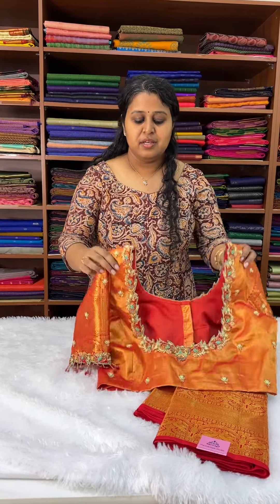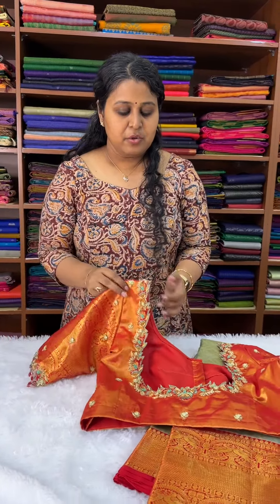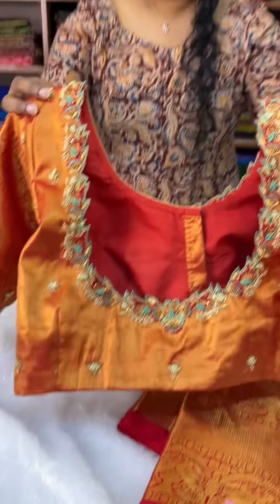Be it a normal blouse, be it a bridal blouse, or be it a blouse in between for a special occasion like this — I'm going to show you the work here in detail.